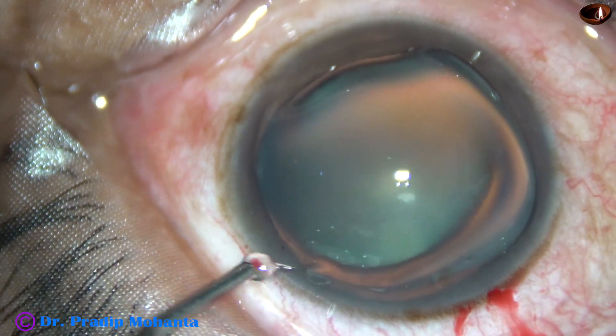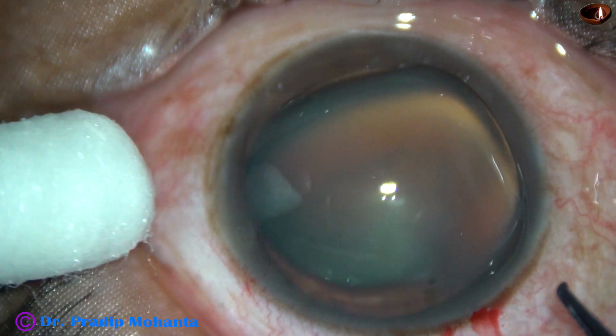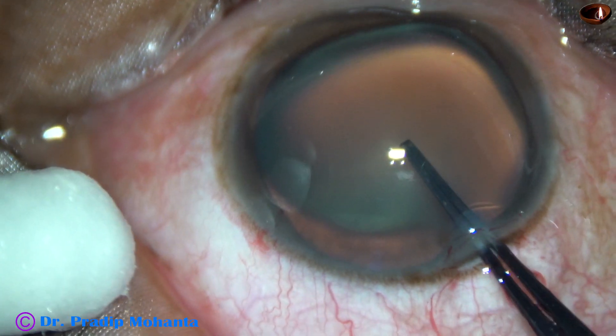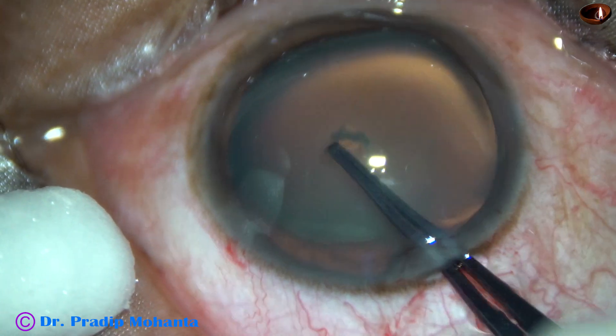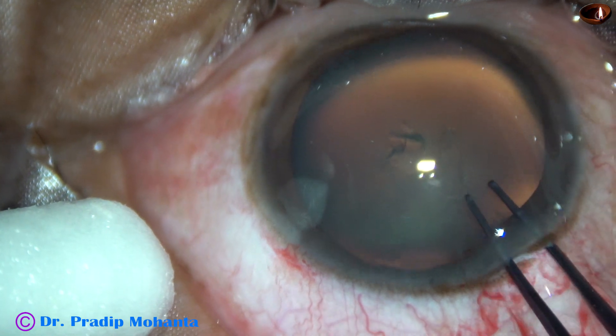The microscope being Topcon OMS 800. This is a Utrata forceps. I tear the anterior capsule, raise the tack, and go anti-clockwise.